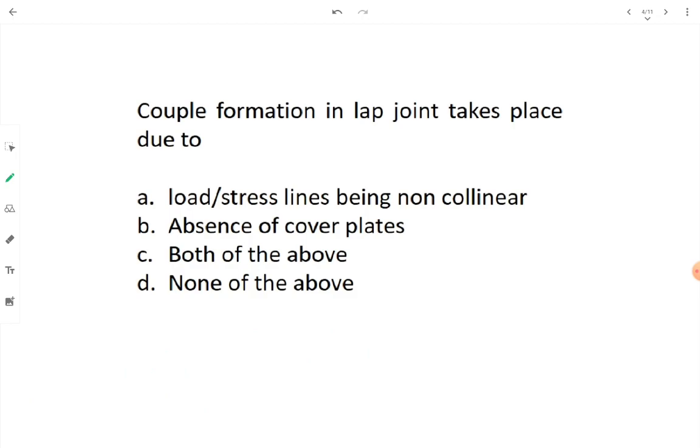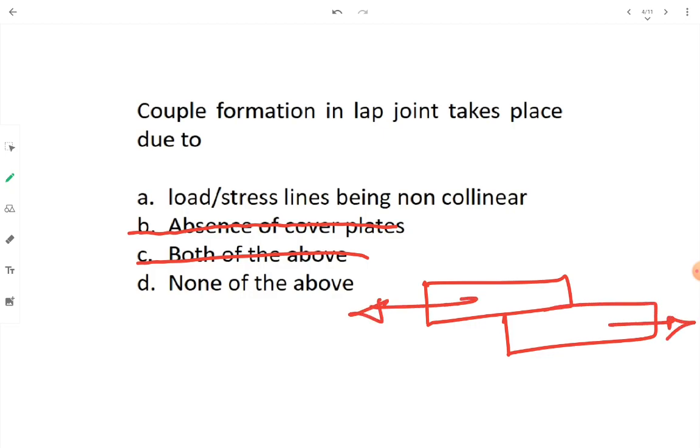Question: Couple formation in lap joint takes place due to what? Absence of cover plate is wrong — lap joint doesn't need a cover plate. The reason is load or stress lines being non-collinear. A couple needs two forces — two stress lines separated by eccentricity e and opposite in direction. That is the perfect scenario for couple formation. Option A is correct.